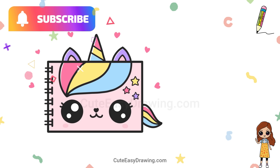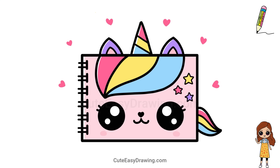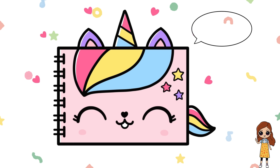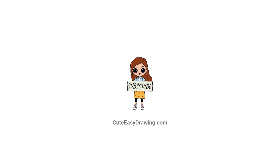Don't forget to subscribe and hit the bell so you never miss out on new adorable drawings! If you enjoyed drawing with me today, please give this video a big thumbs up — your support means so much and helps me create more fun and easy tutorials. Thanks so much for watching, and I can't wait to see you in the next video!